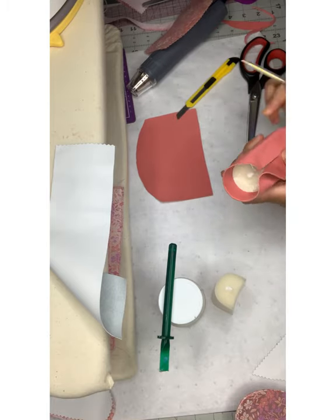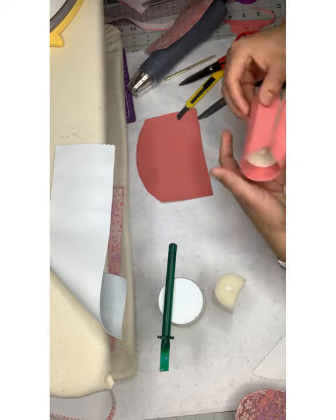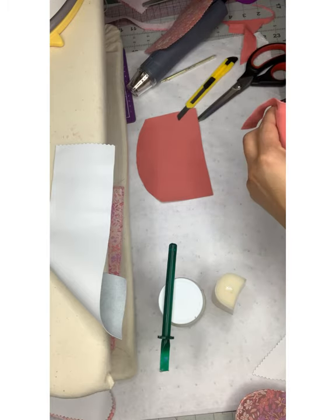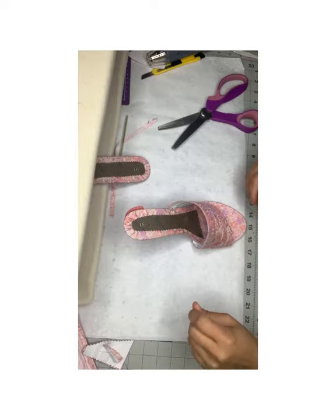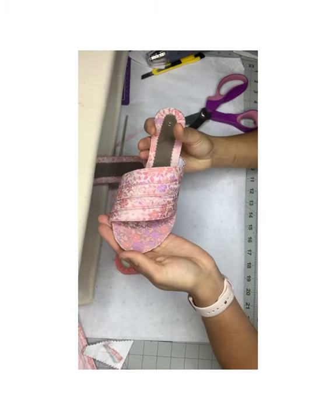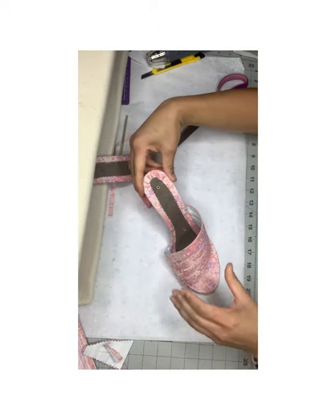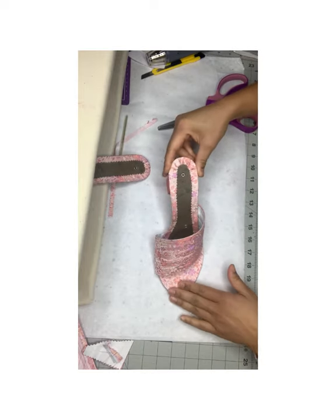I actually wanted to show you guys that I decided to change up my heel and add the solid salmon suede to it. I just thought it would nicely complement the fabric, but in general you can always do your heel in the same fabric. I've attached the front and it looks great — the heel is going to sit on it and we're getting closer.